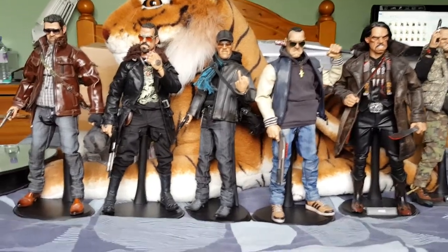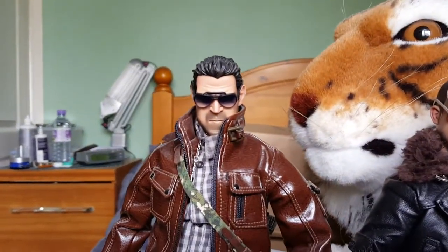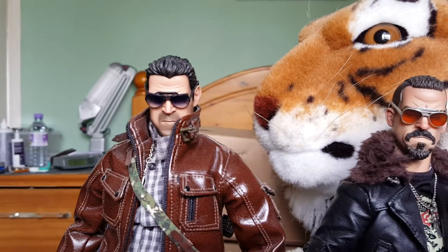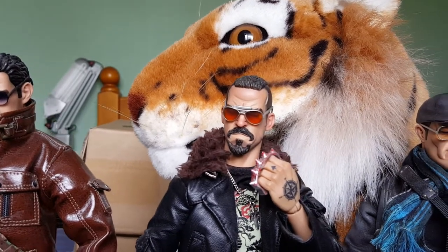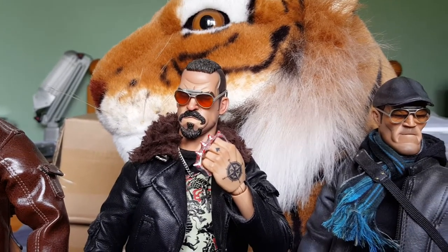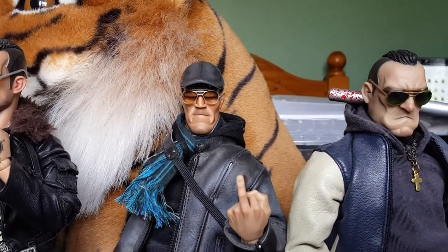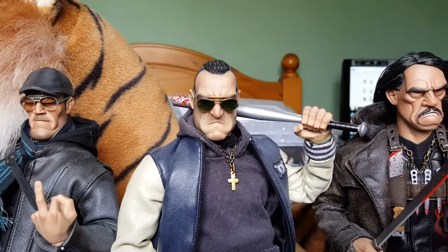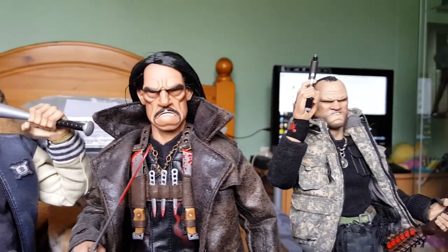I'll give you a quick look over the head sculpts. I'm using a newer camera now - this is the Samsung Galaxy S6 Edge and it's far superior to what I've used before, so feel free to comment and tell me if you think it's better. So there's Colin Farrell, Scott Atkins - if you don't know who he is, he's a martial arts actor, very good, been in a lot of films with Van Damme and the Expendables - Jason Statham, Vinnie Jones, Danny Trejo, and finally Wayne Rooney.